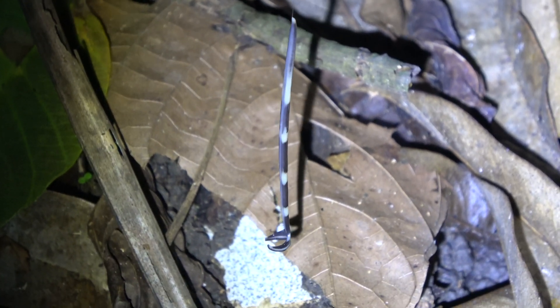The other one I saw was, I don't know, a good foot, foot and a half long — considerably bigger. But that one was more tannish brown. This one, you can see the stripes on it, or the bands on it — very different looking.